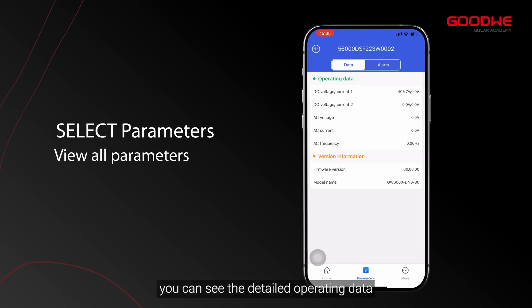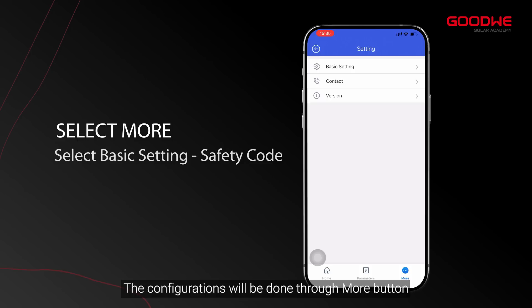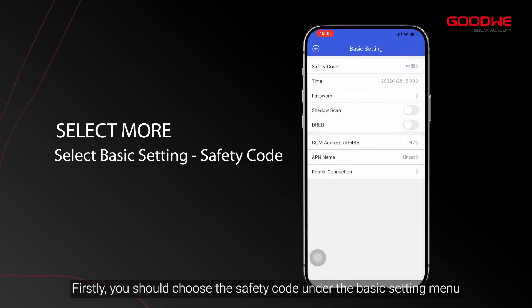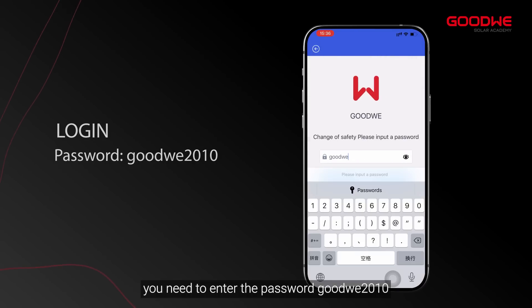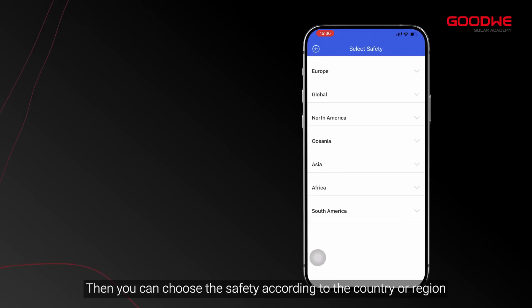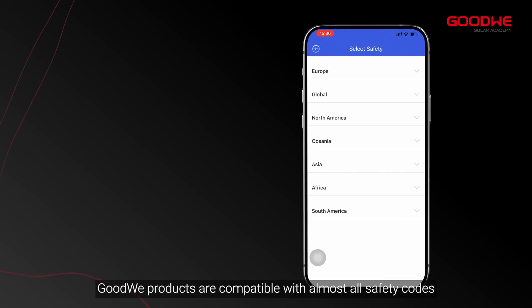You can also view version information and alarm information. Configurations are done through the more button. First, choose the safety code under the basic setting menu. Each time you change the grid code, you need to enter the password 'Goodwe2010'. Then you can choose the safety standard according to your country or region. Goodwe products are compatible with almost all safety codes, and more parameters can be set on Solar Go.